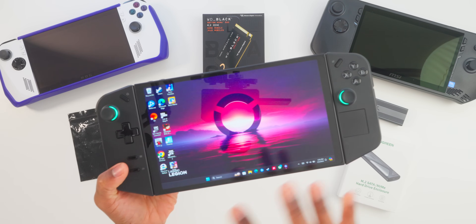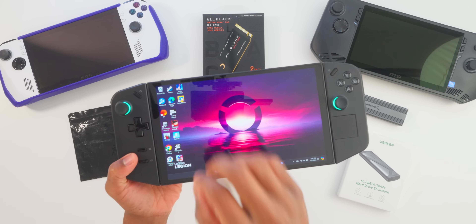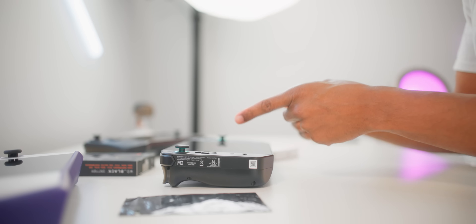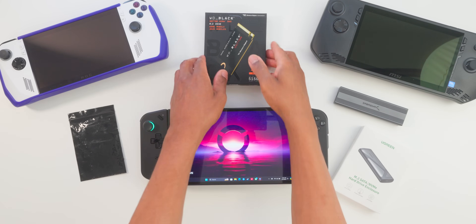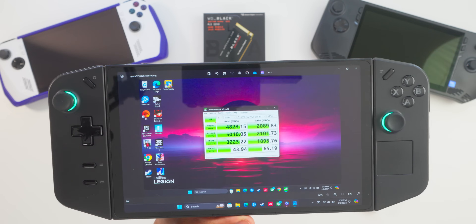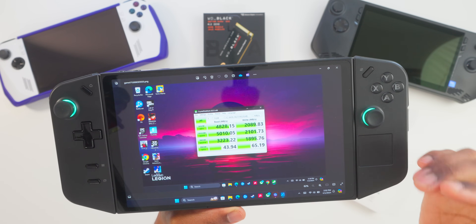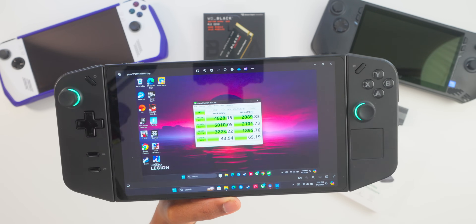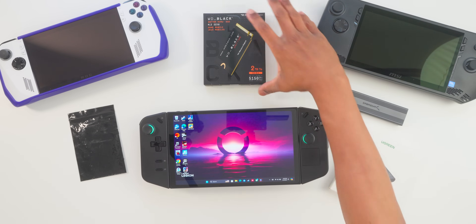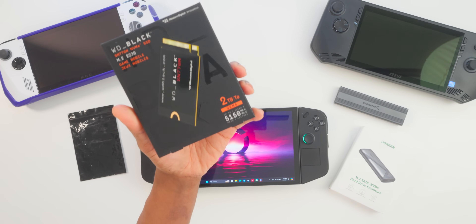First thing first, we're going to get inside the Legion Go. We're going to boot it up and transfer the internal storage to make an exact clone onto our new storage — this is the one terabyte version. We'll look at those speeds, then check the two terabyte WD Black once we put it inside. The speeds are actually impressive with the stock internal; we're going to see if we beat these after the swap. The WD Black has up to 5,150 megabytes per second, which is quite impressive.